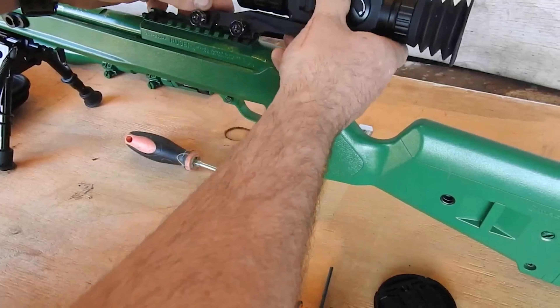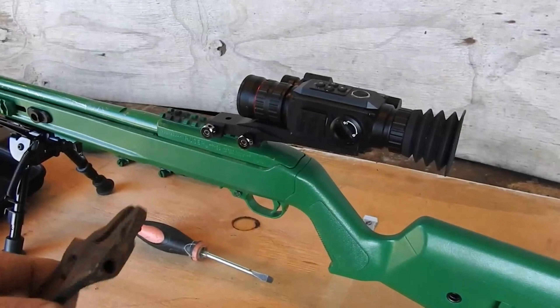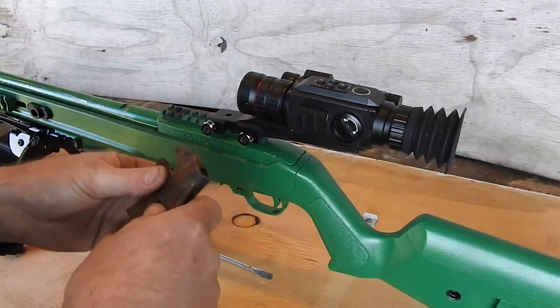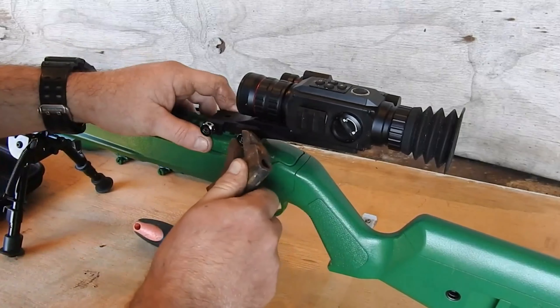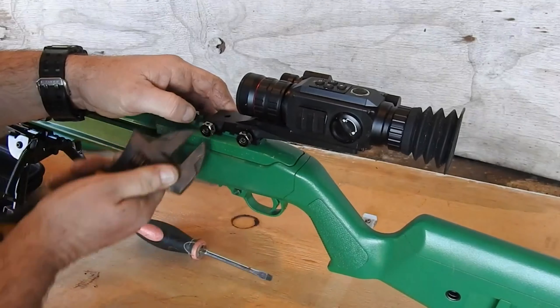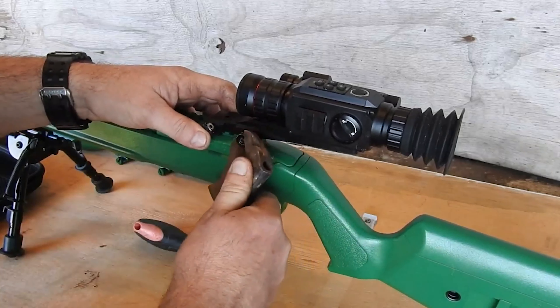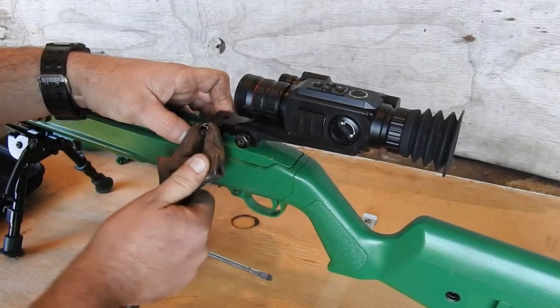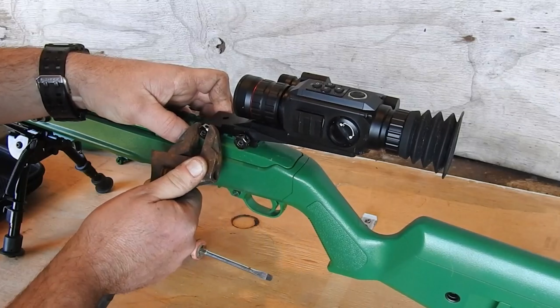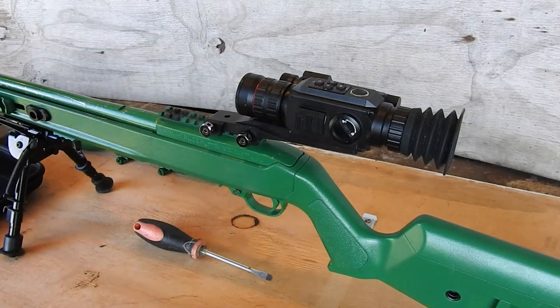Now I'm going to mount it. What I'm going to do now is just tighten up these two main mounting bolts. I don't want to wrench them on when I'm trying to break the thing — just turn them up until they stop. And just like that, that's how you install it.